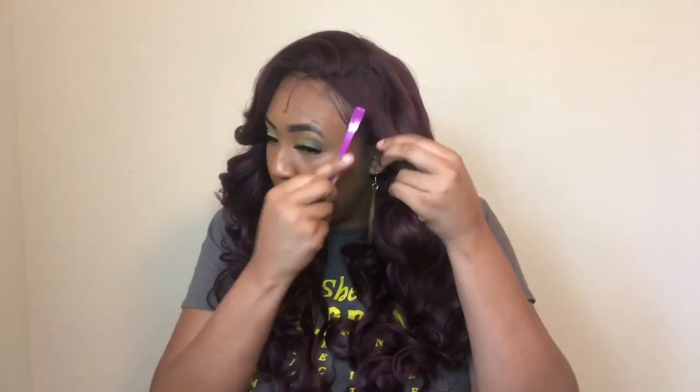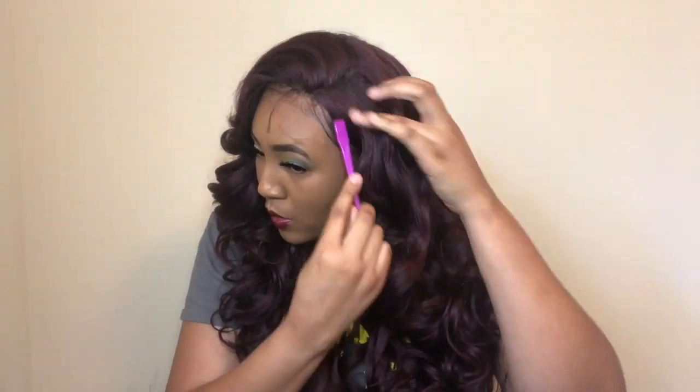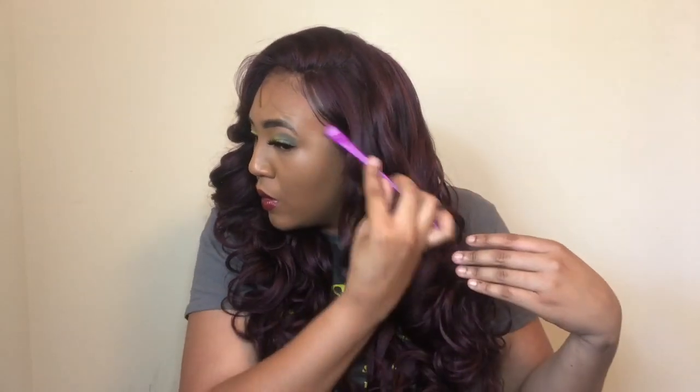Here I'm just editing the hairline — it does come with baby hairs, which I'm laying down now. The baby hairs were not a super full density, which is great because I do not like wigs that just have overtaking baby hairs that look like the wig is just growing on your forehead. This was a pretty good density for baby hairs.